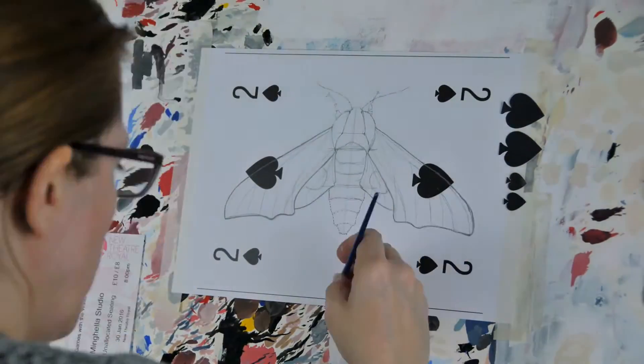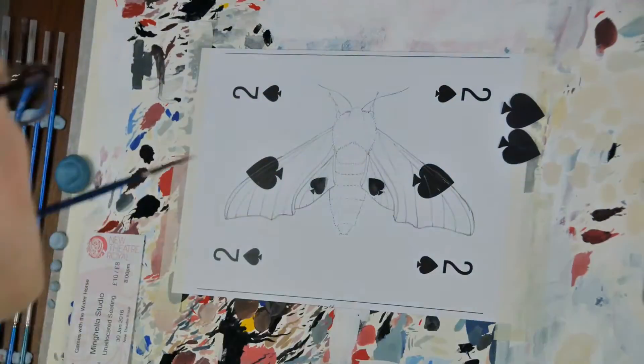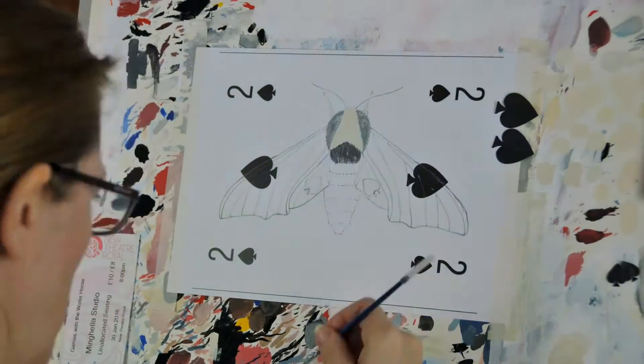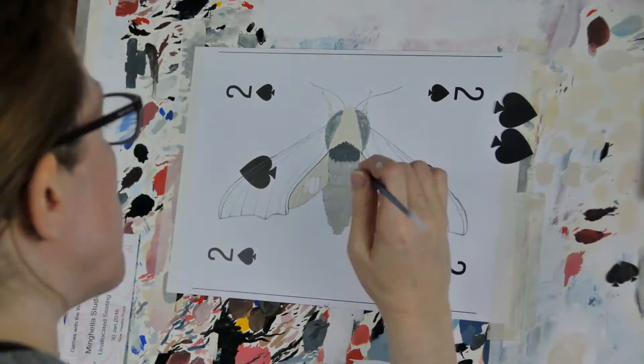Here I'm outlining my sketch of the moth in grey paint and then erasing the pencil. This is just putting the outline in, using my set square to decide where to put the little suit symbols. Then the next thing I'm doing is just going around the edges and filling in really blocky background colour.